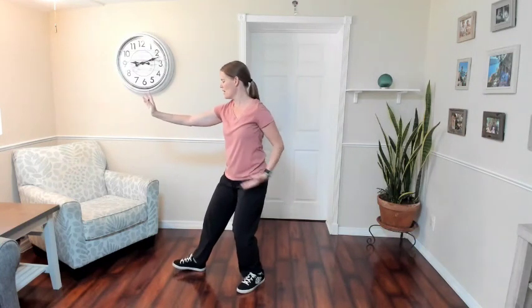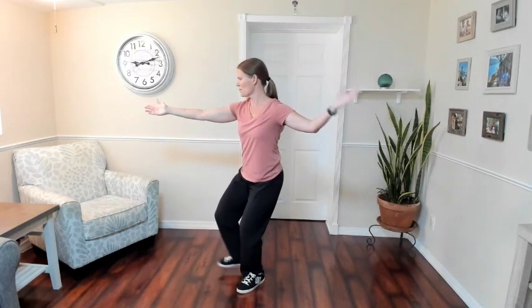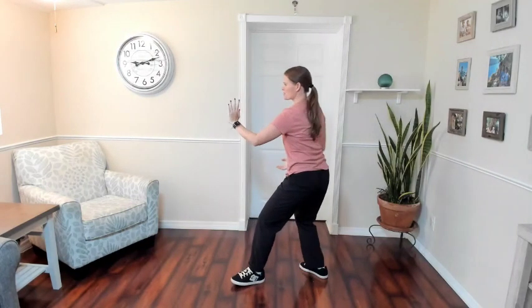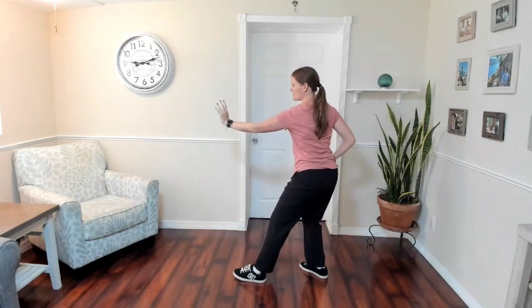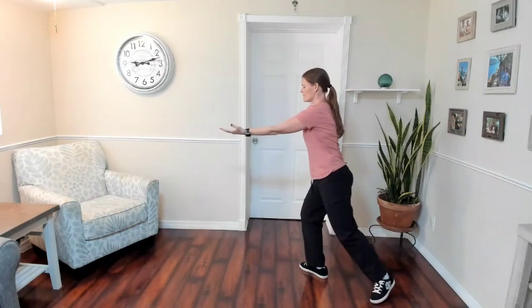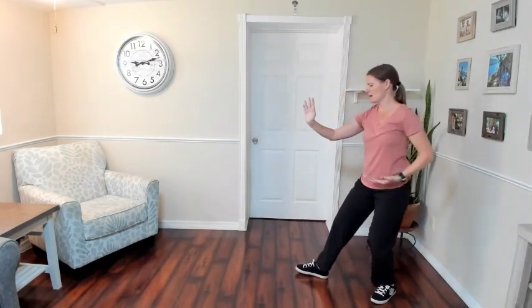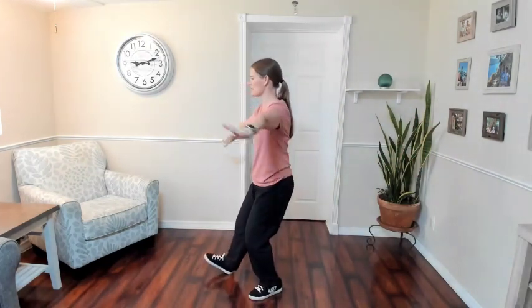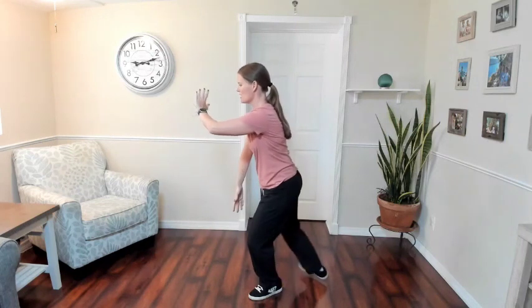Number one. Number two. Hand comes to the shoulder when you touch. Shift your weight back and turn your waist. Last one. Step and pulling in. Diagonal flying — big circle with the arms. Step.